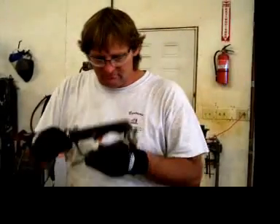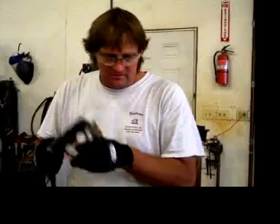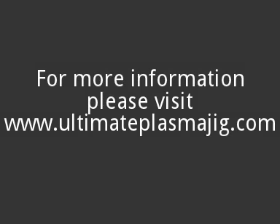If you've purchased an Ultimate Plasma Jig, I hope you are pleased with it and happy with many years of capability to doing all the work that you'd like to fabricate in your own shop. Thank you very much.